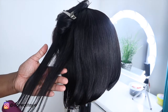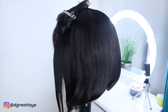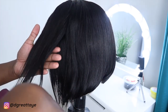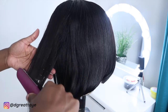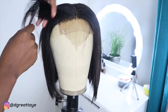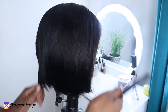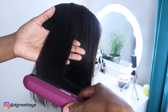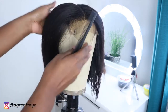Now I'm flat ironing the hair. I accidentally got some oil on the ends of the hair, which is why the ends look really thin. Try to avoid putting oils on the hair because it makes the hair really thin. I'm working the front of the wig, straightening it out — I want it really straight at the front, while the back can have a slight bump.